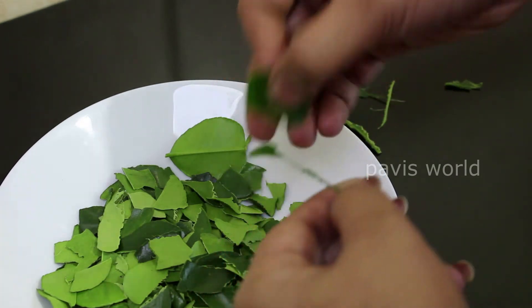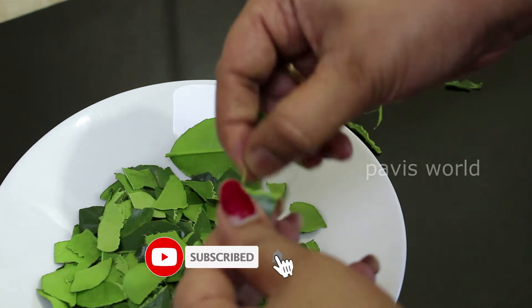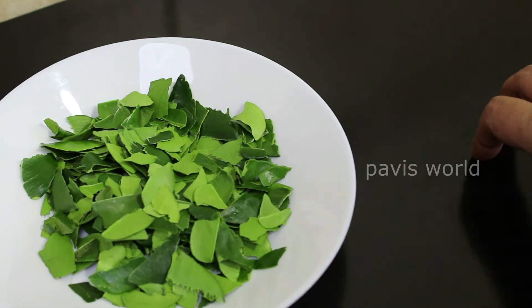Once the pan is set, take it to the pan. Now, make sure the pan is ready. I will clean it — cleaning it properly. This is how I will be cooking all the ingredients.